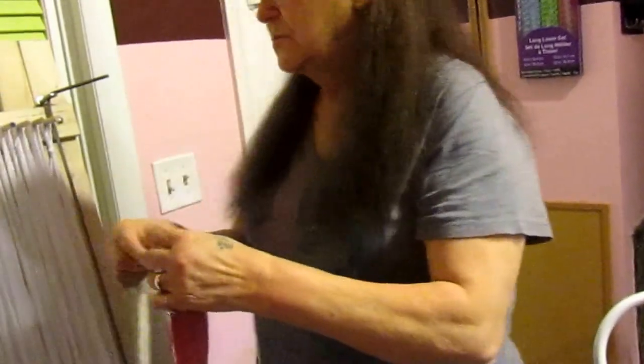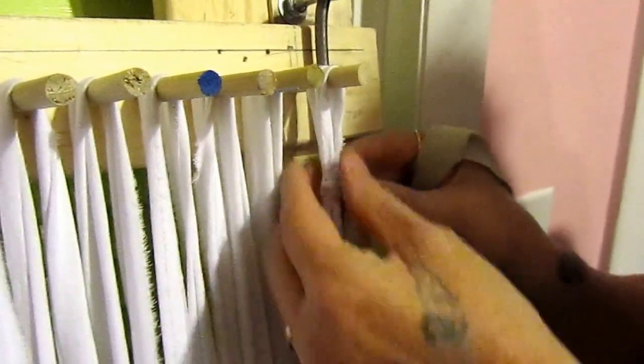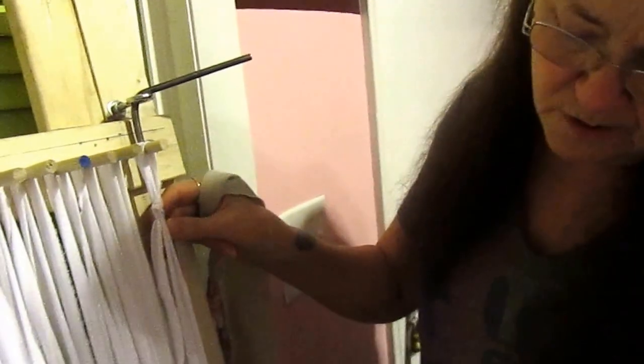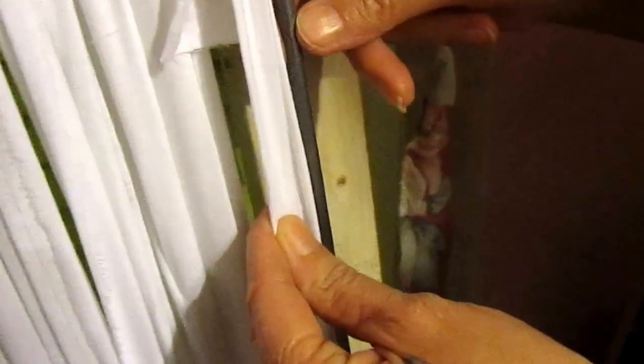Now when you start out, we started out with a loop knot and this rod is here as a tension rod. It comes down and it keeps your rug from going in and out. So your first strip, you always want to weave and come in against the rod.